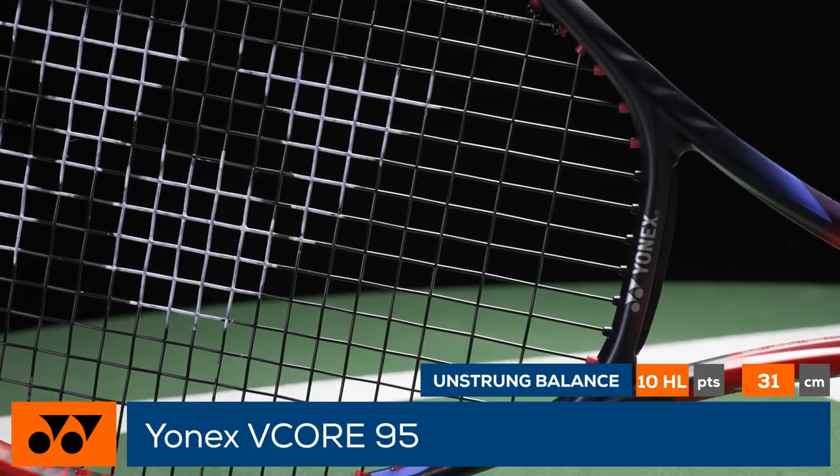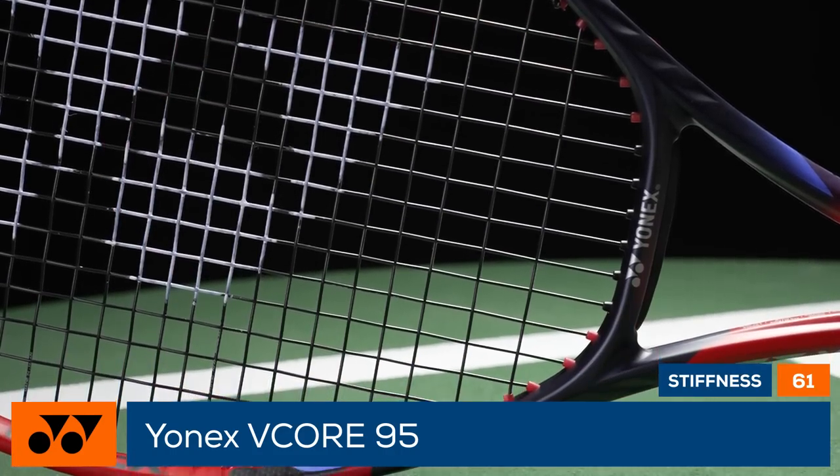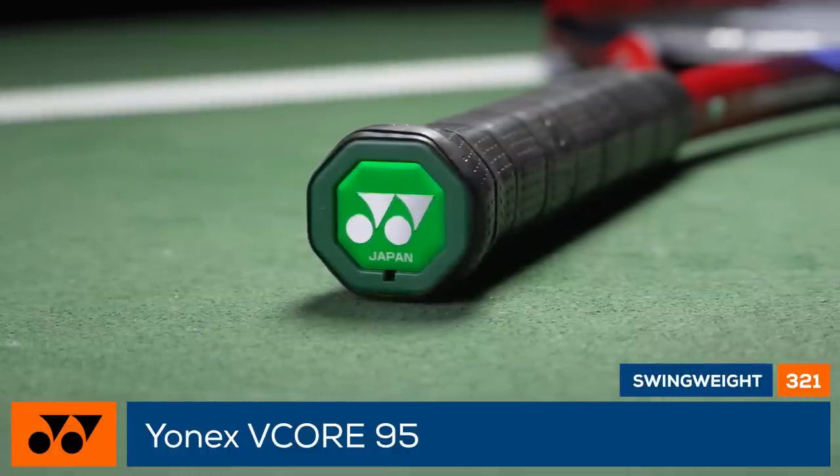With a lower stiffness rating and better ball feedback, experienced players will appreciate the newfound precision and flex.